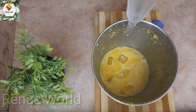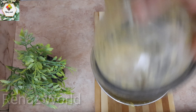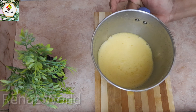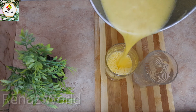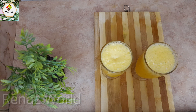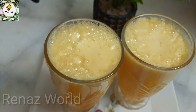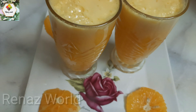We will mix it up with a cup and add 2-3 tablespoons of juice. We will mix it up with a cup of juice and a serving glass with a few drinks.